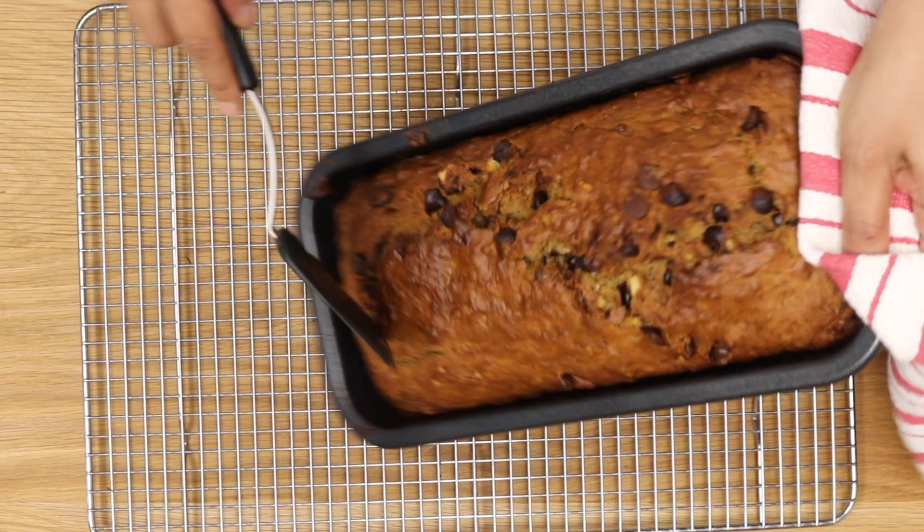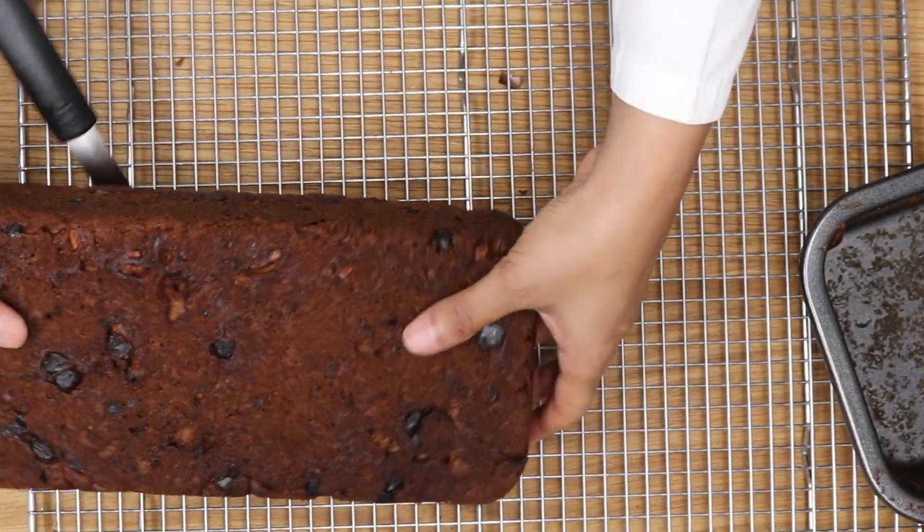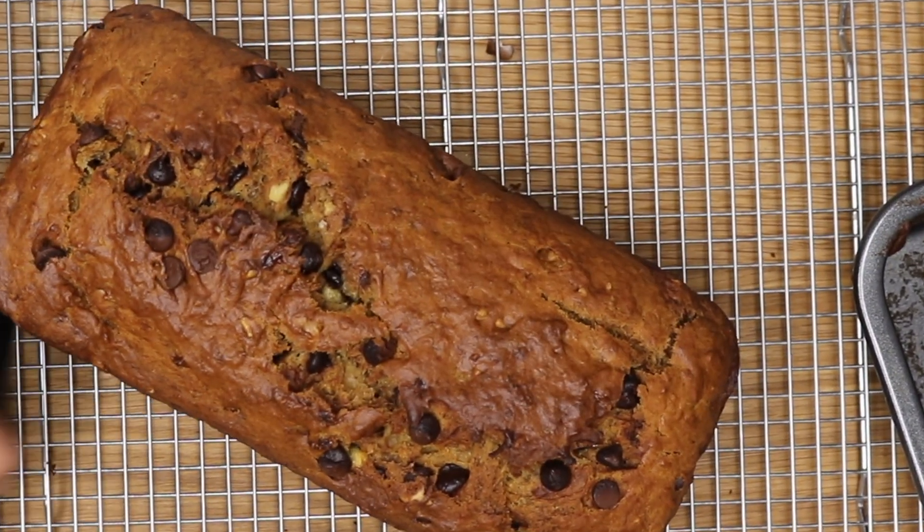And there you have an amazing loaf. It is so moist and so tender and so tasty and so simple.